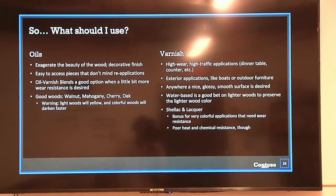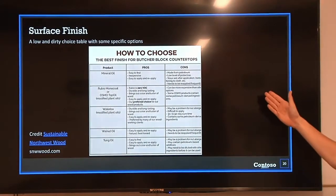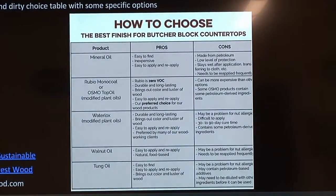Varnish is great for high-wear applications such as a dinner table or coffee table, and really good for exterior applications like outdoor furniture or boats. Water-based finishes are a good bet on lighter woods as they preserve the lighter wood color. Shellac and lacquer are loved by many people — shellac is very good for colorful applications because it helps preserve the color in the wood. That wraps up Surface Finish 101.